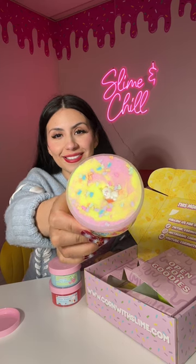I'm gonna play with Melted Peeps first. Look at the little toppings on top. This slime has a cloud dough texture which makes it not sticky. It's such an easy slime to play with.